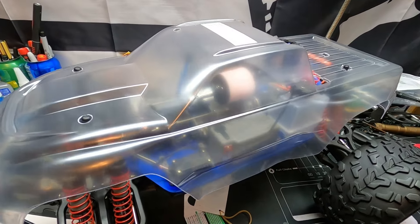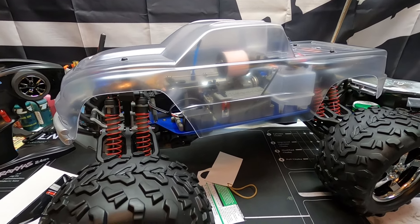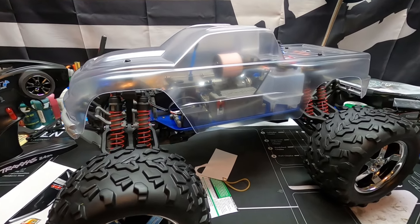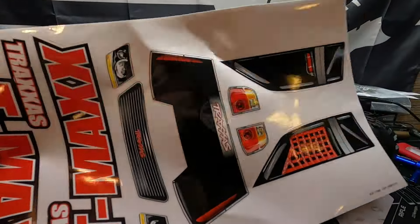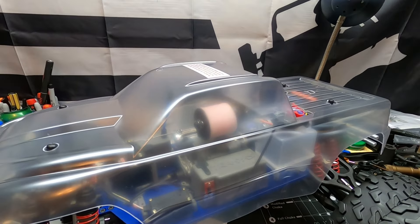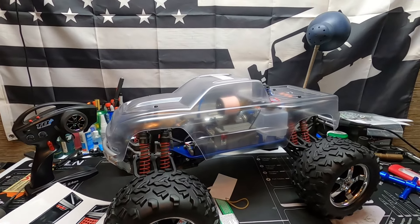One thing I just don't understand — check this out: there's a hole for your antenna on the clear body. The new painted bodies they have don't have that hole, but this part hasn't been updated in forever. How hard is it, Traxxas — just get rid of the hole, we don't need it anymore. It comes with a sticker kit but no mask kit, so I'm going to have to improvise because I'm not a fan of sticker windows. I'd like to have nice smoked windows — it just looks more realistic to me.